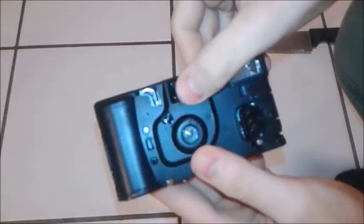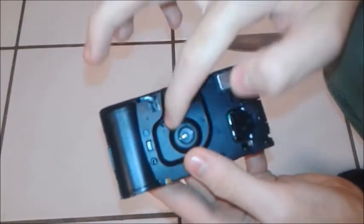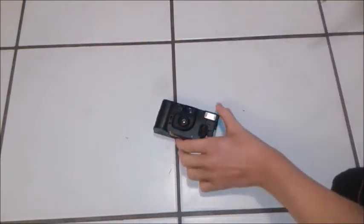Got a bit of holes here, need to finish it off.